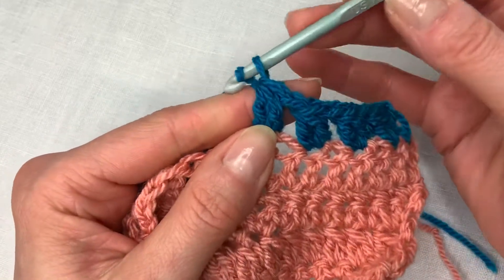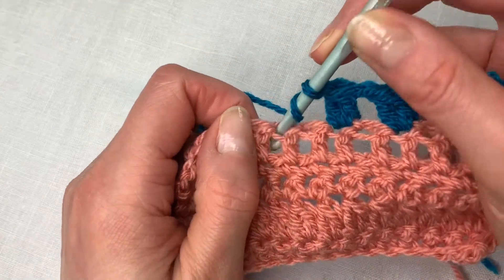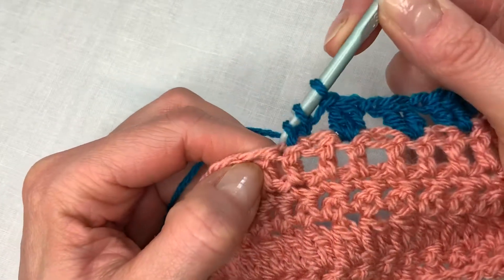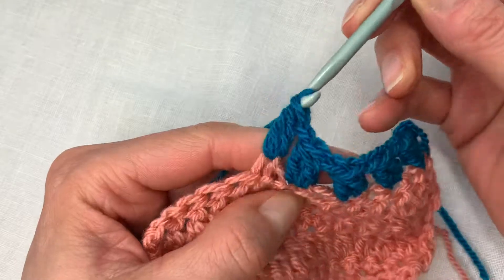In this case I'm going to chain one again, skip one and work a cluster. Yarn over, in and out and take off two. Yarn over again, same stitch and out and take off two. Yarn over and through all three.